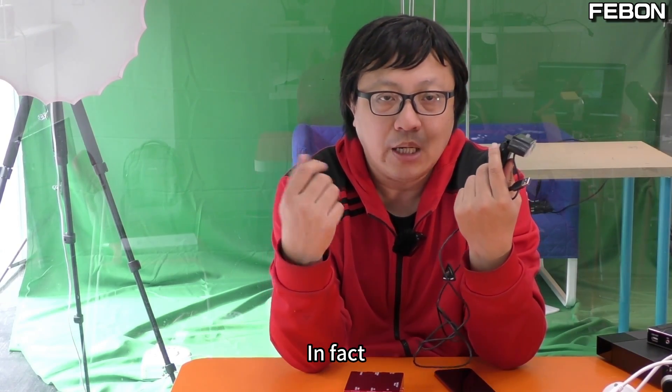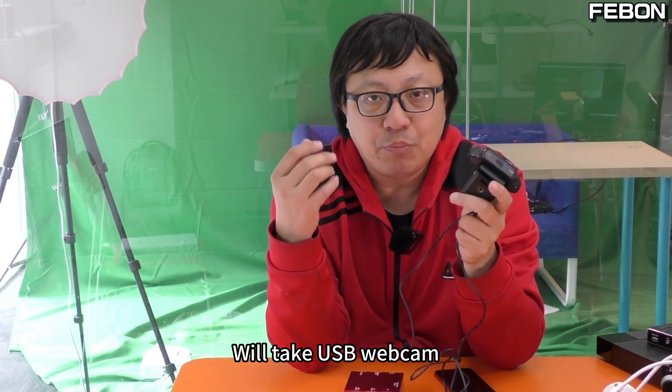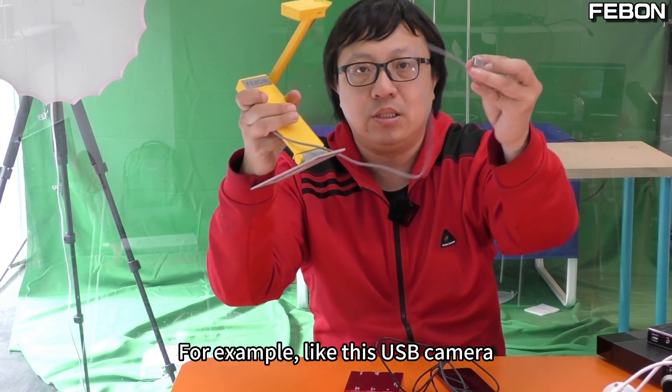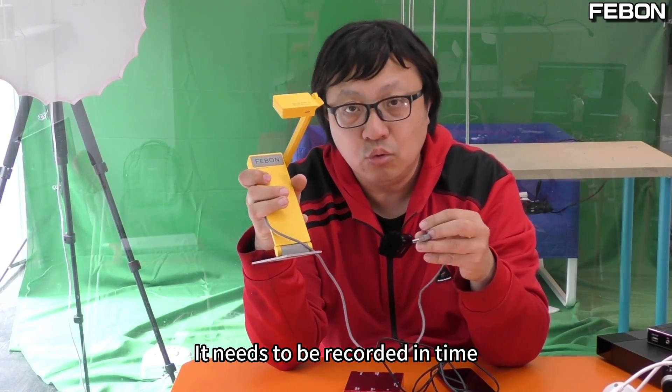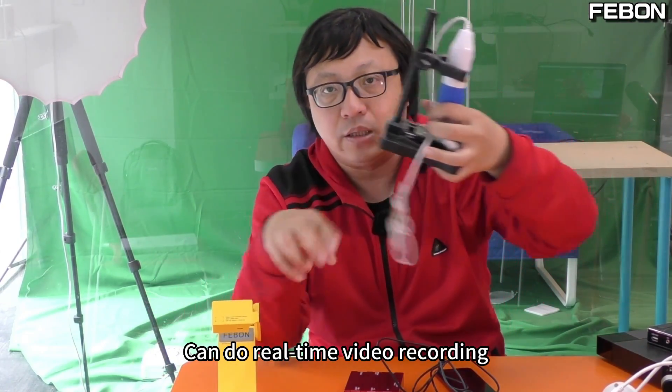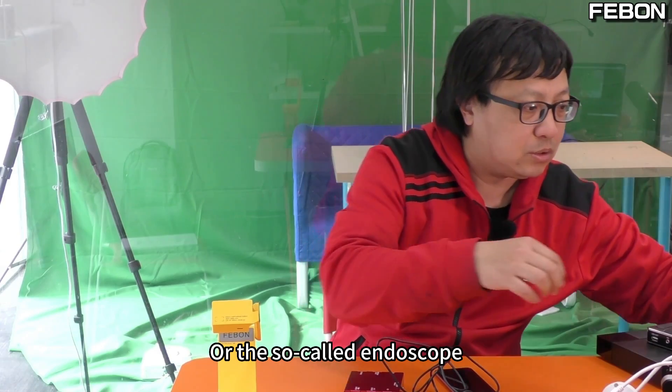We use the Logitech webcam just as an introduction to make a demo. In fact, we will apply this to other USB webcams — like this USB camera — that need to be recorded in real time. Or the USB microscope, which can do real-time video recording.